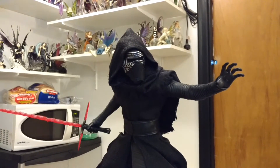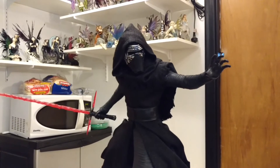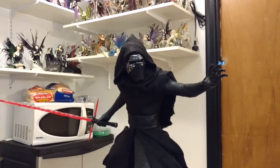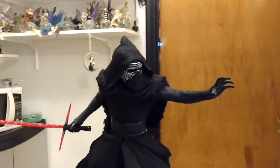I got a new premium format in on Friday and I just unboxed them. This is the Kylo Ren premium format from Sideshow — The Force Awakens — and this is just the regular.